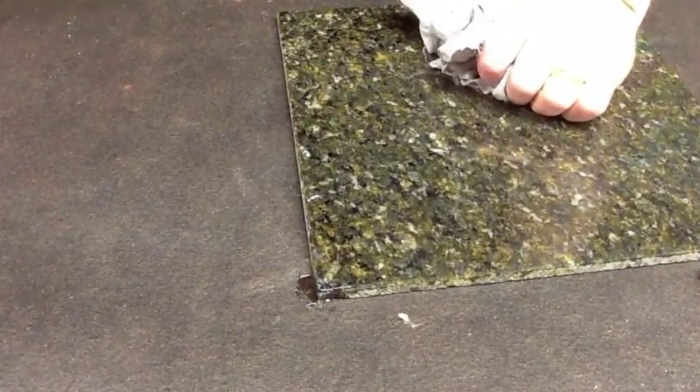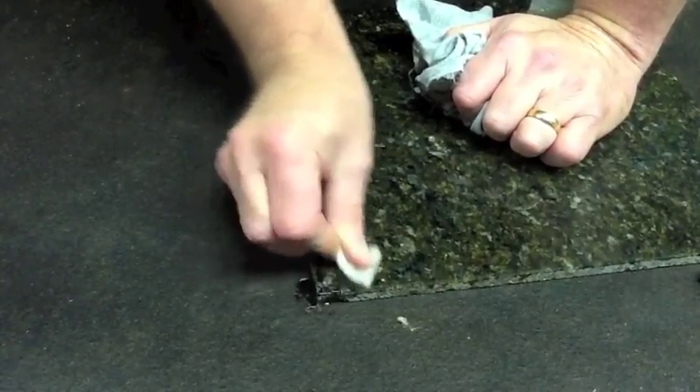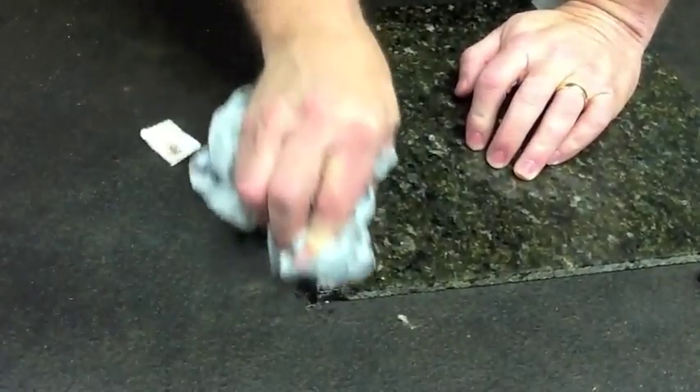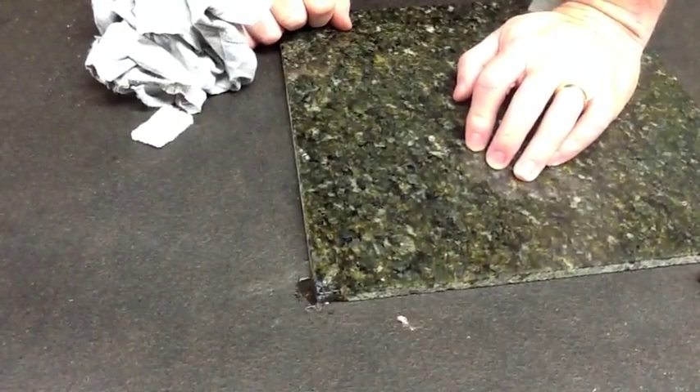Take a little abrasive pad and clean this area off. And now we have a completed repair.